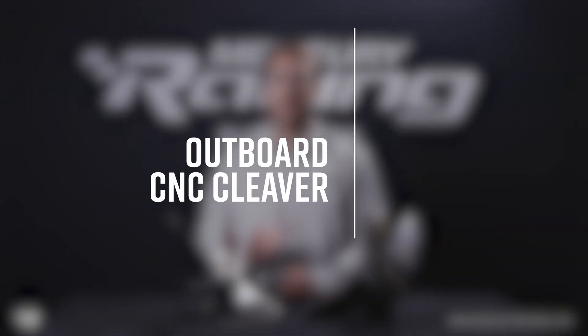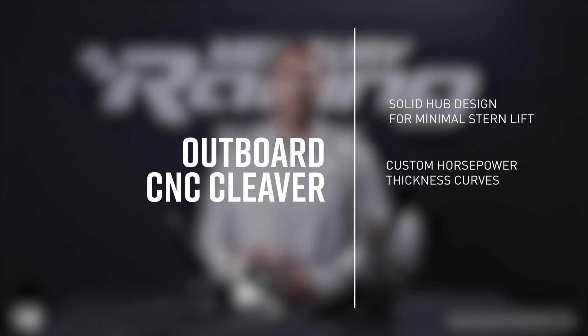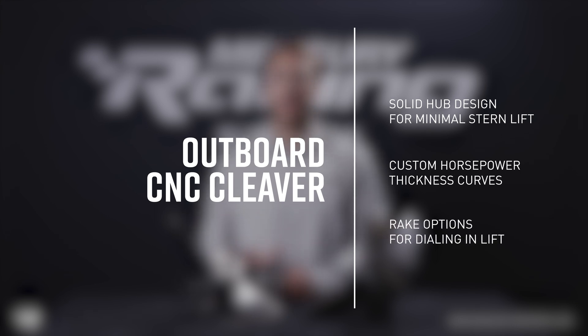A few key features of the CNC outboard cleavers are the solid hub design, which allows for minimal stern lift, custom horsepower thickness curves to ensure maximum performance on any Mercury racing outboard, and different rake options for dialing in lift.